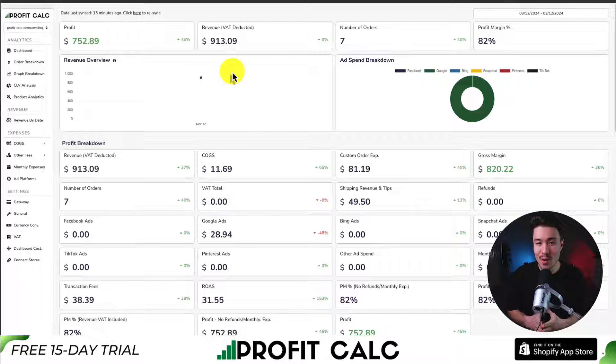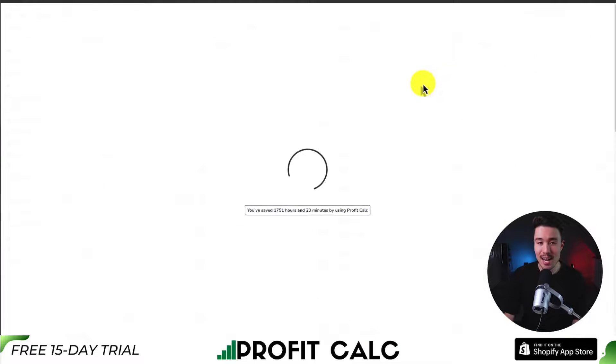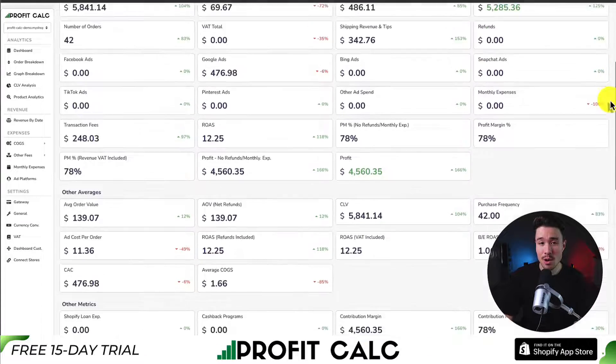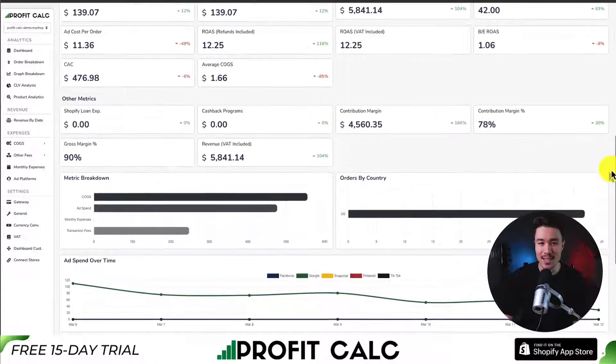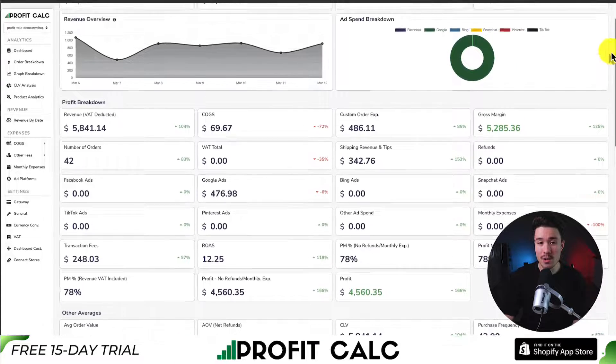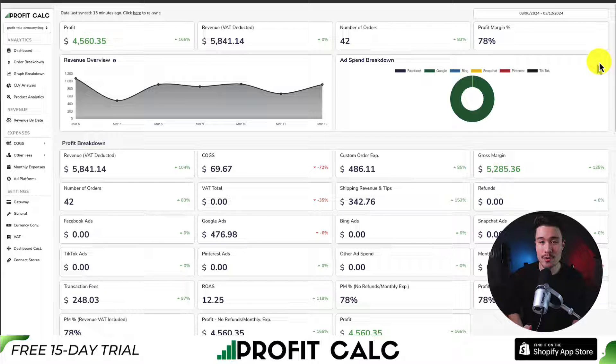If you've made any sales on Shopify, you know how hard it is to keep track of how much money your store has actually made. That's where our sponsor ProfitCalc comes in — the one-click profit calculator available for your Shopify store. Once set up, just select the date range you're looking for to get real-time calculations so you can understand how profitable your store truly is. It syncs seamlessly with Facebook, Google, Snapchat, Bing, Pinterest, and TikTok ad accounts and includes a ton of metrics and analytics. There's a 15-day free trial — find it on the Shopify app store by searching ProfitCalc, or use the link in the description below.